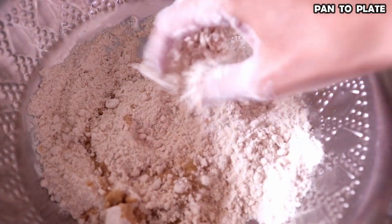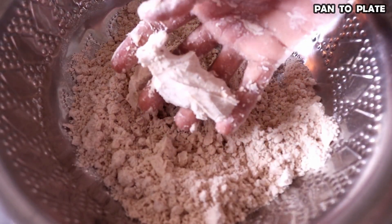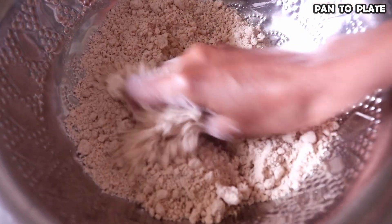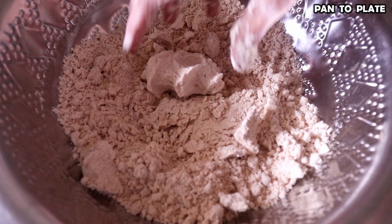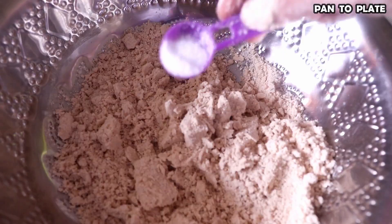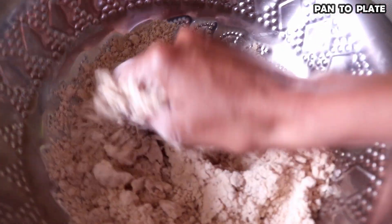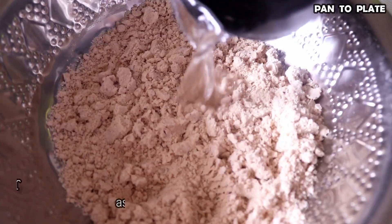We have to add the mussel to the dough. Now it is ready to add the mussel. Once you add the mussel, check it — it is not going to be broken. That means it is ready. Now we are going to add the mussel.